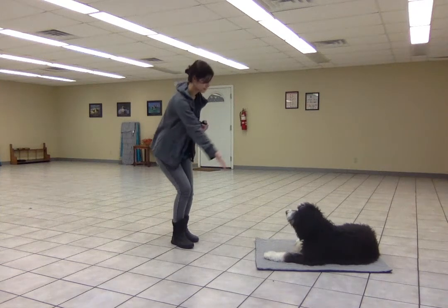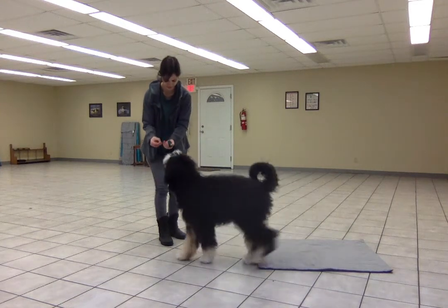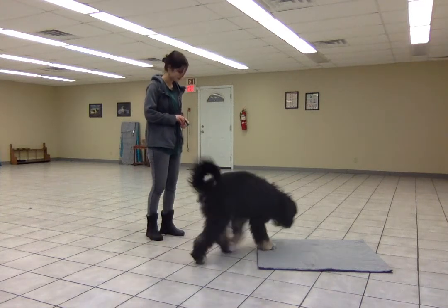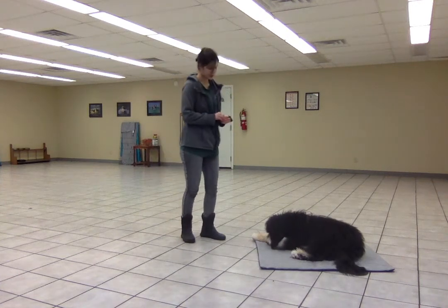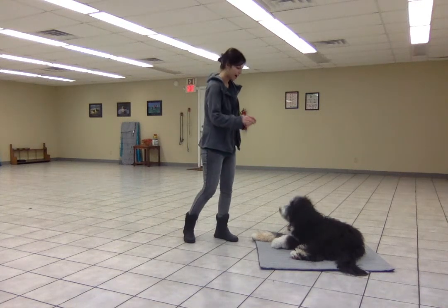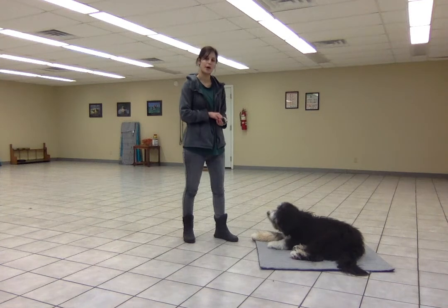Free! Place! Good job! She's doing a good job for this. And I just want to remind you that if she were to lay down off of the mat, then I would go back to closer to the mat and do some more reps on an easier version and then build our way back up.